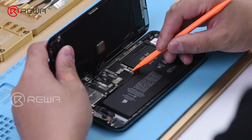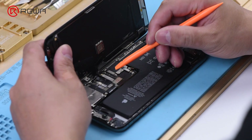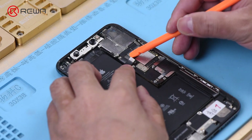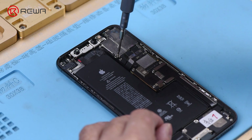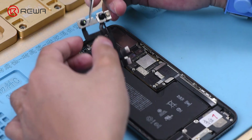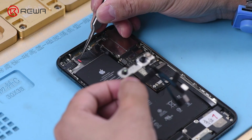Remove the display. Then detach the Face ID module. We can see a red mark, which indicates that the phone has water damage.